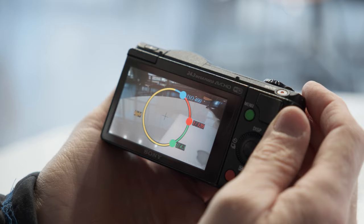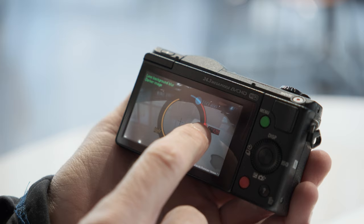Thank you, Tim. Guys, is this something that you would like to see in your camera? A very easy-to-use user interface that can control your aperture, ISO, and shutter speed. Tim, thank you very much for your time. And guys, thank you very much for watching — please don't forget to subscribe to our YouTube channel.